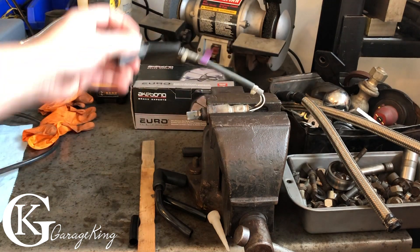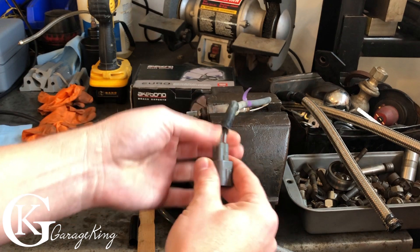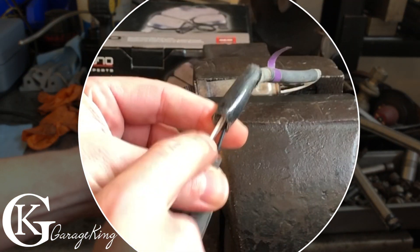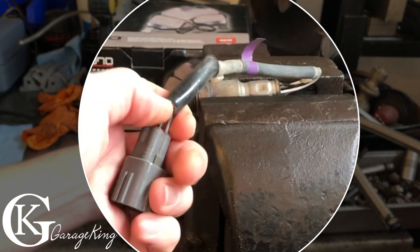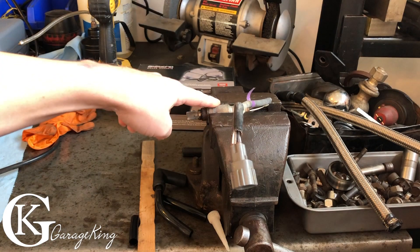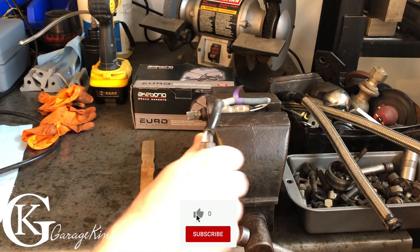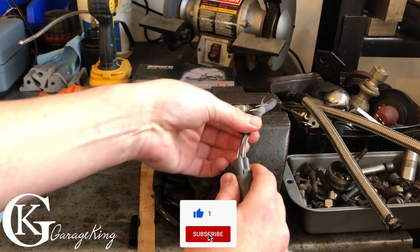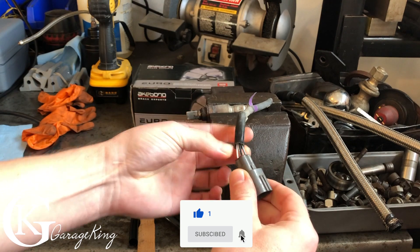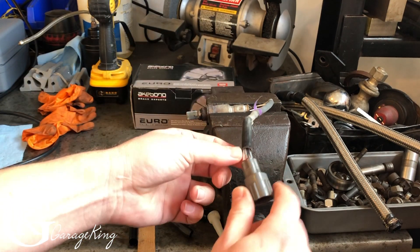Good day everyone, Garage King here. Today I'm going to show you how to check an oxygen sensor. This one has four leads, which means it's heated. Some have three leads, some older ones have two leads, and some very old ones only have one lead where they use the sensor body itself as a ground. On a four-lead sensor, two leads are for the heater and two leads are for the oxygen sensor itself to produce the voltage.